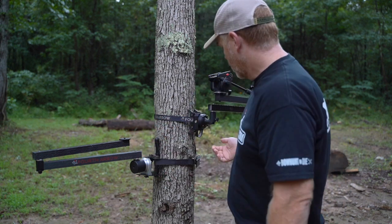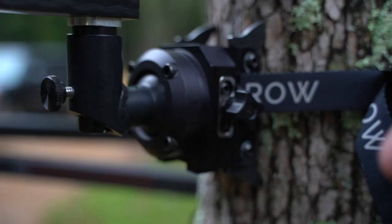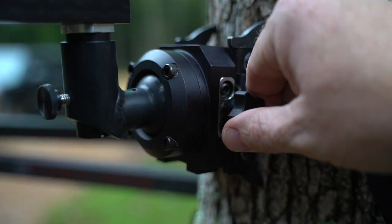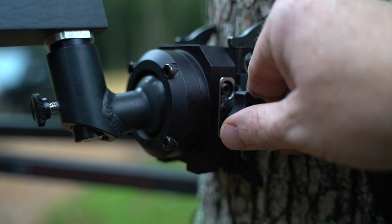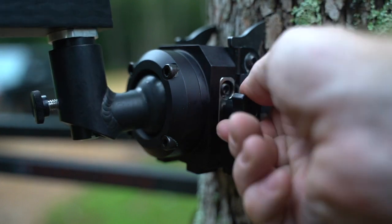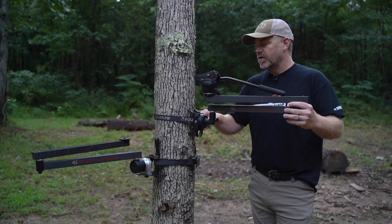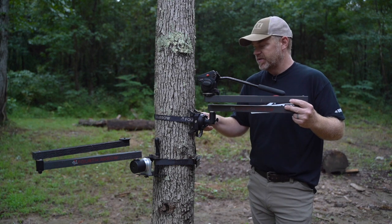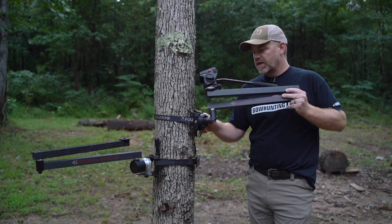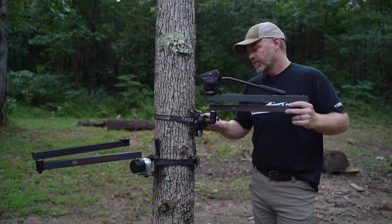The guys took that step out of the equation when they built the tool-less system. One screw on the side is all you're using — you turn it with your fingers, just a big plastic knob on the side. You turn it and you're good to go. It adjusts up, down, all over the place. That's the beauty of the Fourth Arrow camera arms. Crooked trees? No problem. If you can get your tree stand in that crooked tree, you're going to be able to get the Fourth Arrow camera arm in there because it's got super adjustability. No matter what that tree angle throws at you, you can get that arm perfectly level — level bubble right here on the top, and you're good to go.